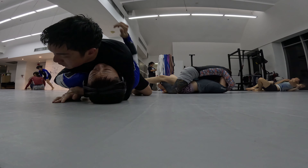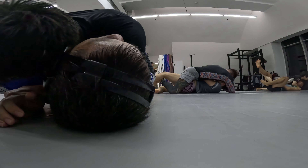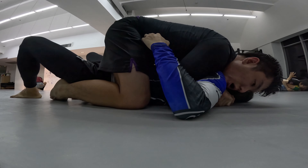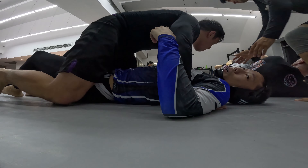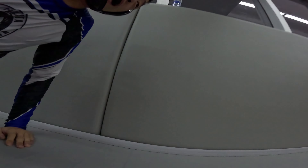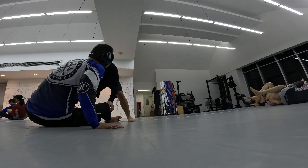Now he's smashing me. I have the half guard but he's almost out of it. I should have gone for the deep half right there — I was thinking about it, but his cross face is really good and it's in the way.